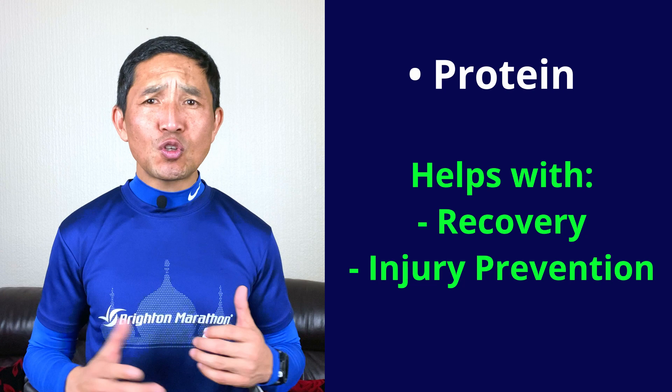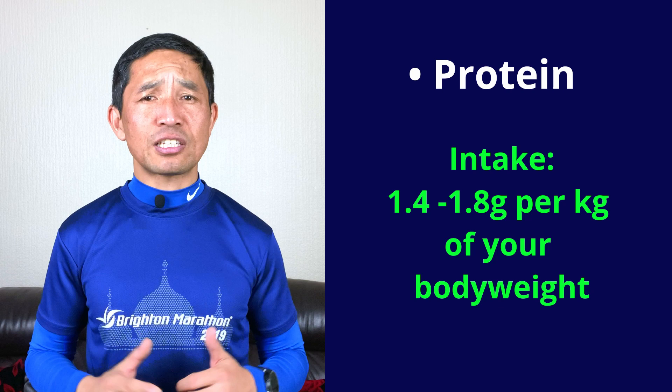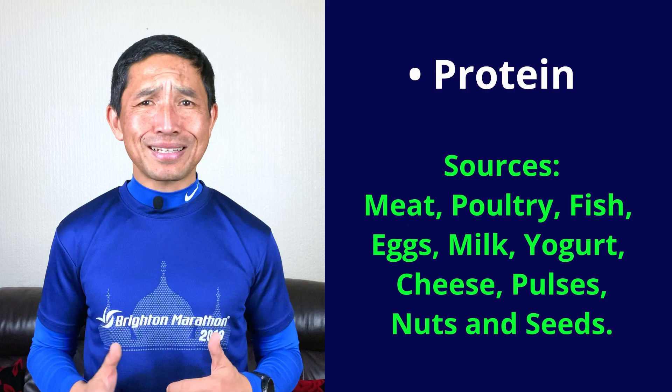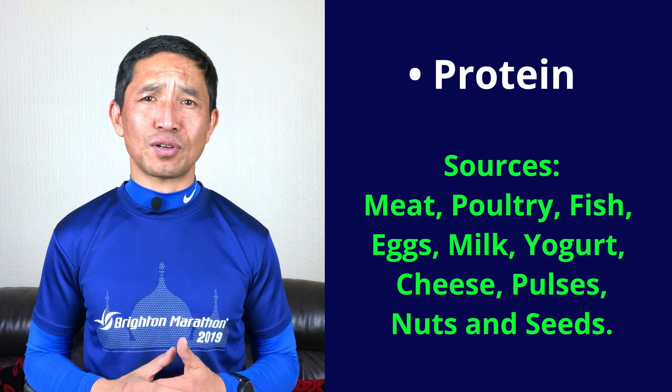Protein is another key nutrition for runners. It helps with recovery, injury prevention and supports developing stronger lean muscles in your body. But you should always consume it after your run because protein takes longer to be digested. It is recommended that you take at least 1.4 to 1.8 grams of protein per kg of your body weight. Meat, poultry, fish, eggs, milk, yogurt, cheese, beans, lentils, chickpeas, nuts and seeds all provide varying amounts of protein. Try to include at least two or three of these types of food into your daily meals.